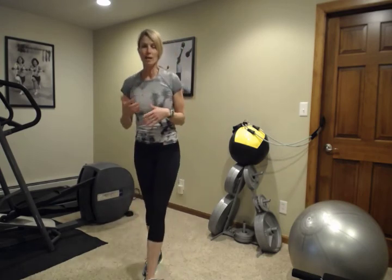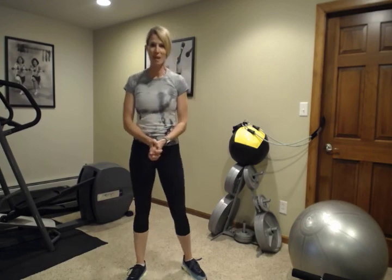Go ahead and go back through these one to two more times. Add a little cardio in between. Make sure you come in warmed up and ready to go, then end with some good stretching and cool down when you're finished. Please let me know if you have any questions, and we'll see you next time. Keep moving, everybody.